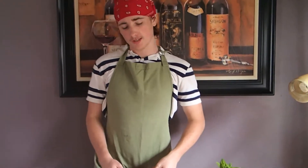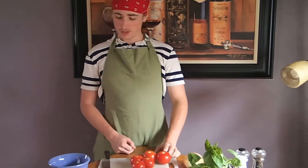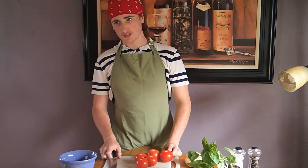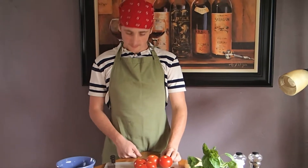Now, while the squash is cooking, let's prepare our tomatoes. I like to cut my tomatoes into good-sized chunks. That way it gives a nice rustic, chunky texture in the sauce.